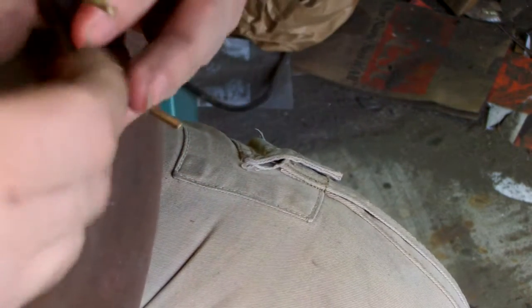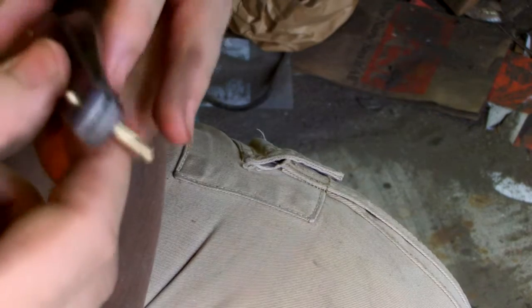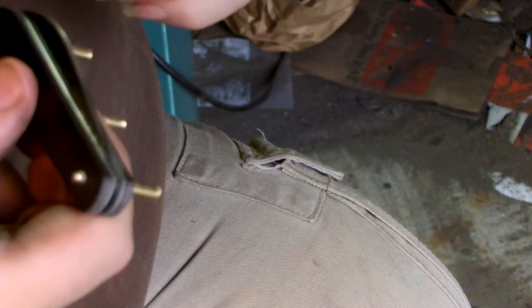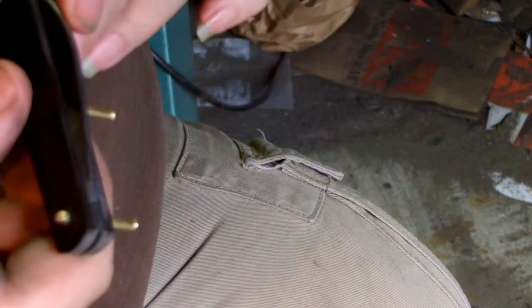Hey everyone, I just wanted to show off this new knife I've been working on before I start to fiddle with it and probably mess something up.